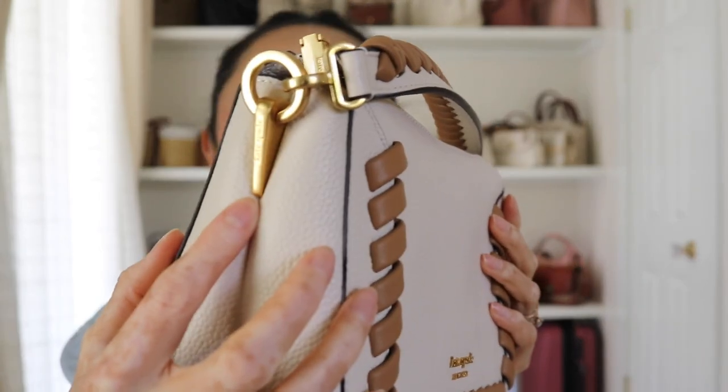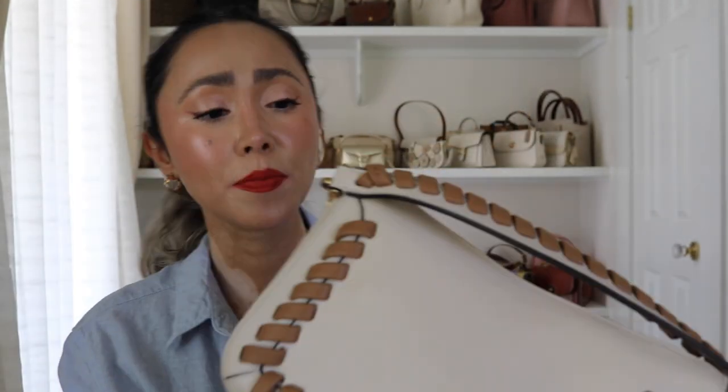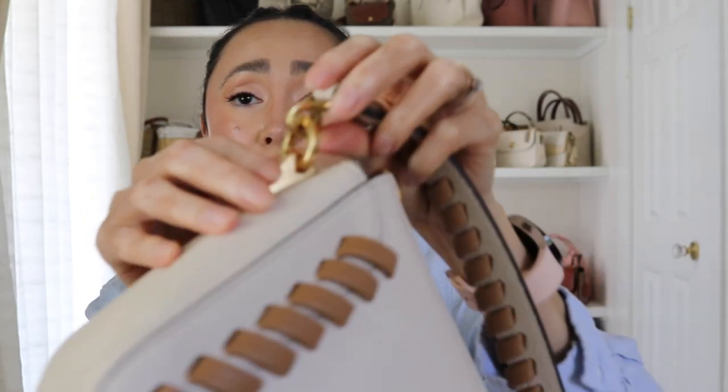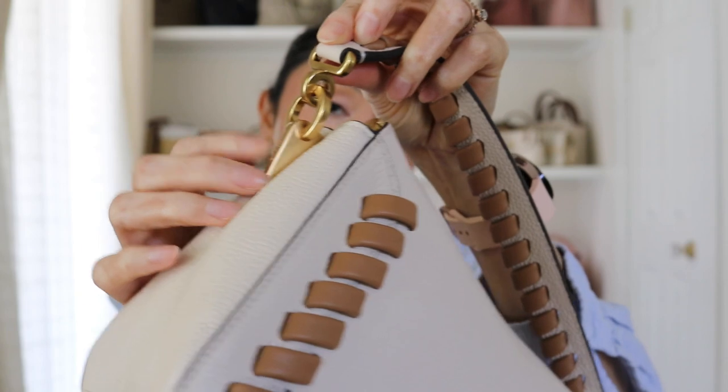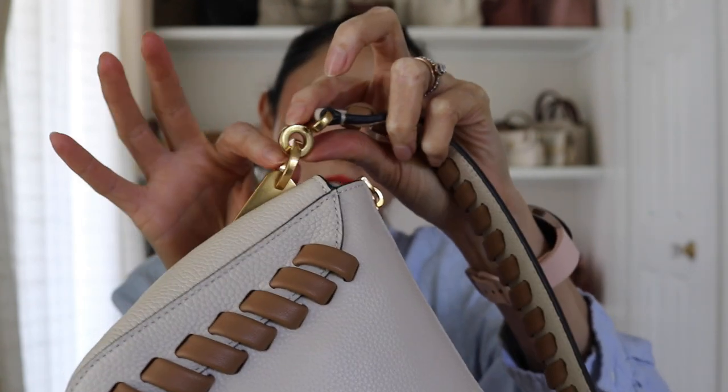Look at the hardware — let me zoom in a little bit. The details on this bag are just to die for. It's like a little angular shape, and it says Kate Spade right there embossed, and then it has these two circles. You cannot remove this short top handle, so it'll remain as a forever top handle. Also, it does come with a little dust bag — all Kate Spade bags from retail, not the outlet, always come with a dust bag.